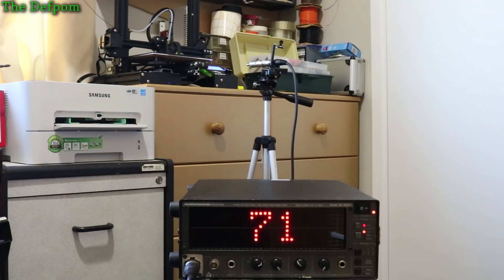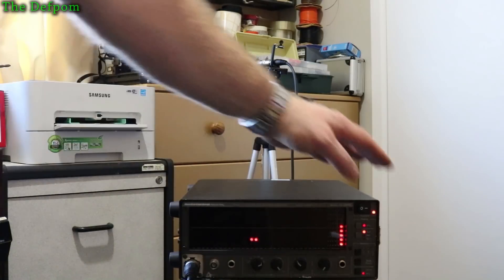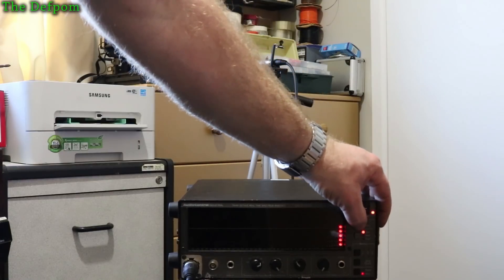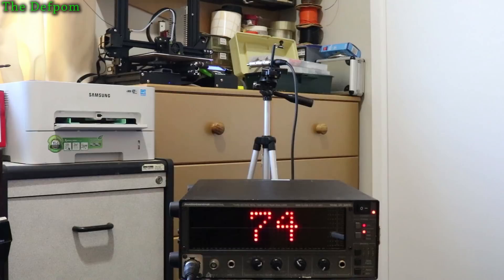I'm printing exactly the same item as before, so there's no difference there. Same part, same position in the process, everything. The Z-axis motor is still unchanged, so that one's still noisier. But most of the movement is done by the X and Y anyway.